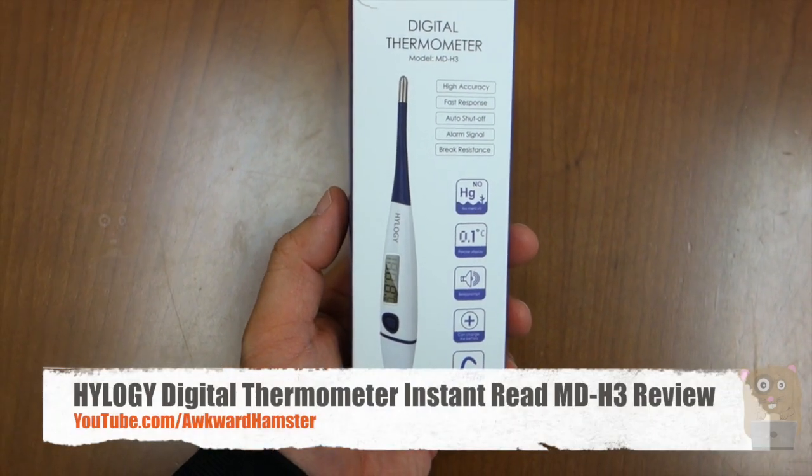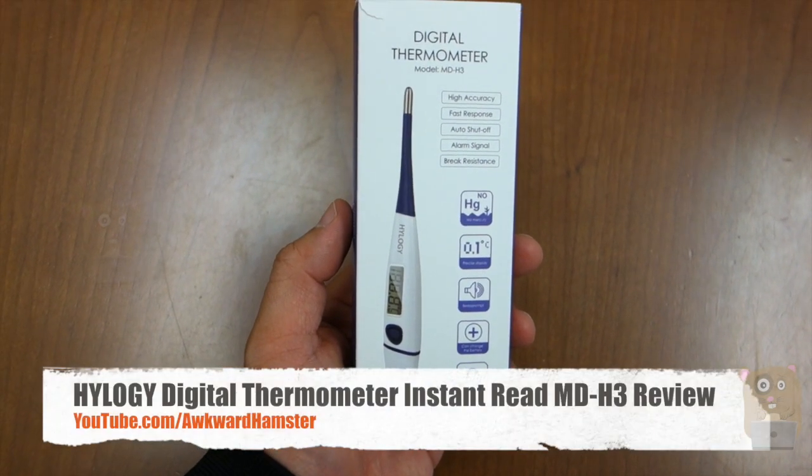Hi, welcome to Uncle Hamster. Today I'll be reviewing this digital thermometer by Halogy, the model's MD-H3.